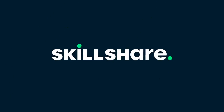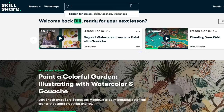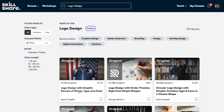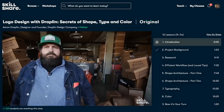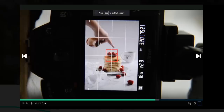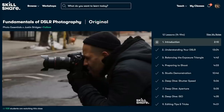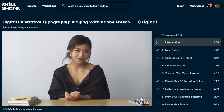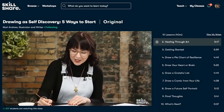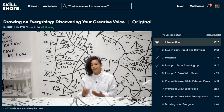Skillshare is an online learning community for creatives where millions come together to take the next step in their creative journey. They offer thousands of inspiring classes for creative, curious people — topics include photography, product rendering, retouching, and freelancing. I've been exploring food photography content like this class by Tabitha Park on how to capture bright and airy pancakes — it did not disappoint. Skillshare is incredibly affordable; an annual subscription is less than $10 a month. Click the link in the description to get two free months of premium membership.